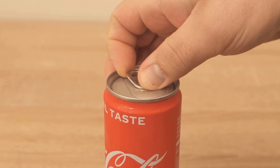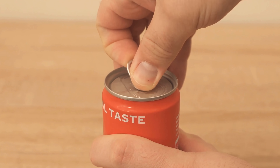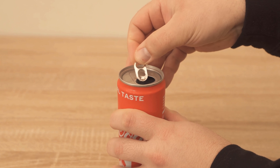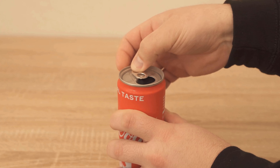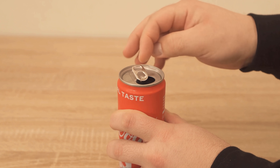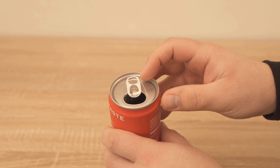Of course, in the first step you have to open the soda can with it, and that's what this part is there for. But it has a completely different function, and I'm going to show you that now, because you can move this part back and forth — and there are also holes in it that have a very precise function.